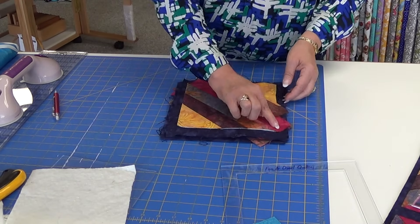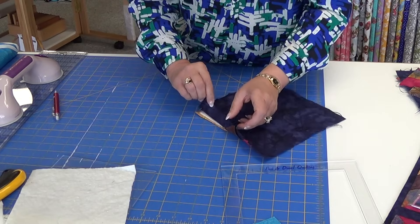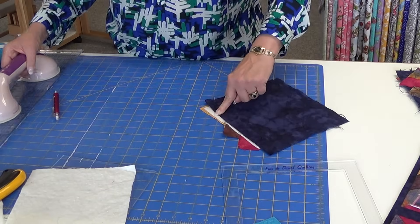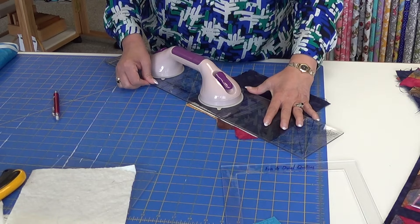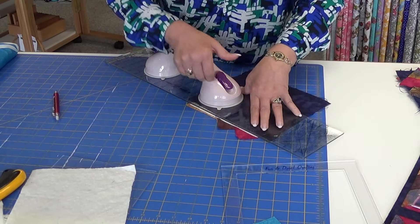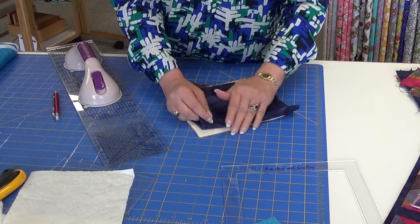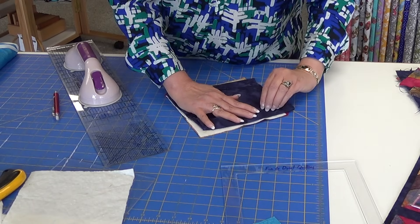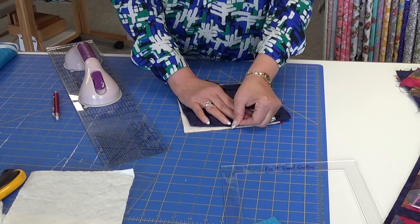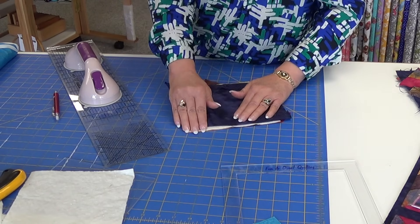The next step is to trim them. As you take it from the back, roll the back out of your way. Now you'll use your batting as your guide. Place your straight edge, line it up with the batting, and cut. When you do, you'll have some nice clean edges — that's your goal. Make sure you tip the back far enough out of your way. If you've sewn too close to the edge, you might need to loosen a stitch, but get the backing out of your way as you continue to cut.